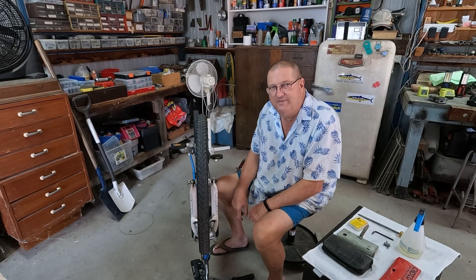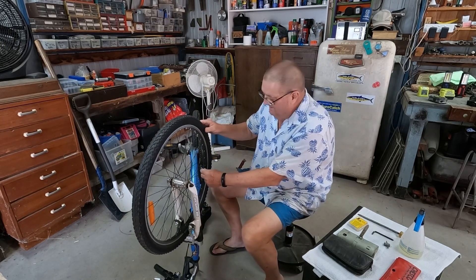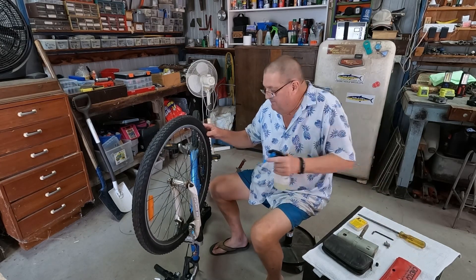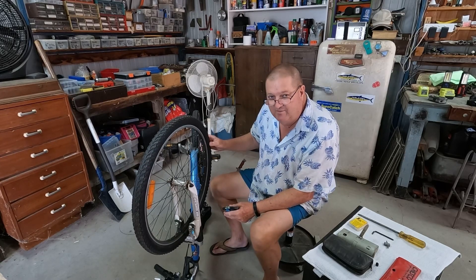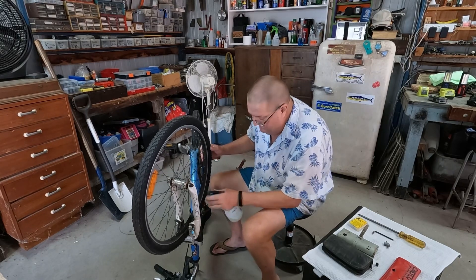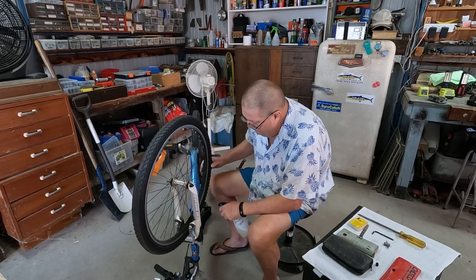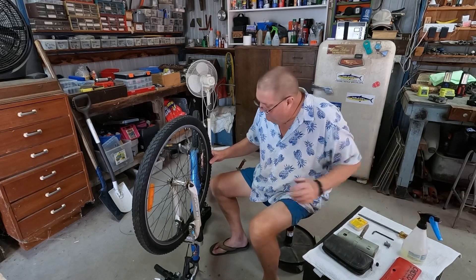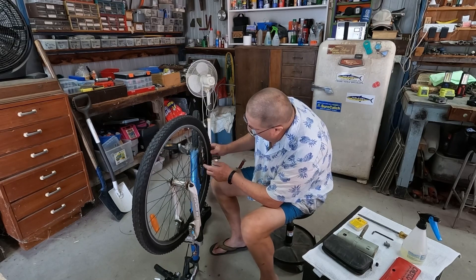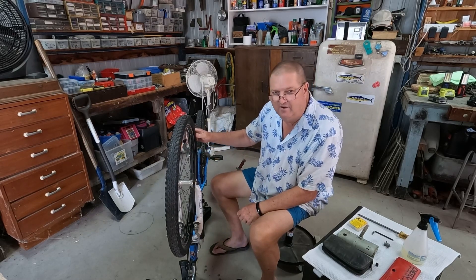The first thing we need to do is make sure that the valve isn't leaking. Otherwise we might pull it all off and find we couldn't find the hole in the tube — maybe the valve was leaking, so we better do that first. All we need to do is with soapy water, just spray a little bit on the top of the valve, and then watch to see if there are any bubbles around the valve. There's no bubbles, so we can be assured that there will be a hole in the tube.